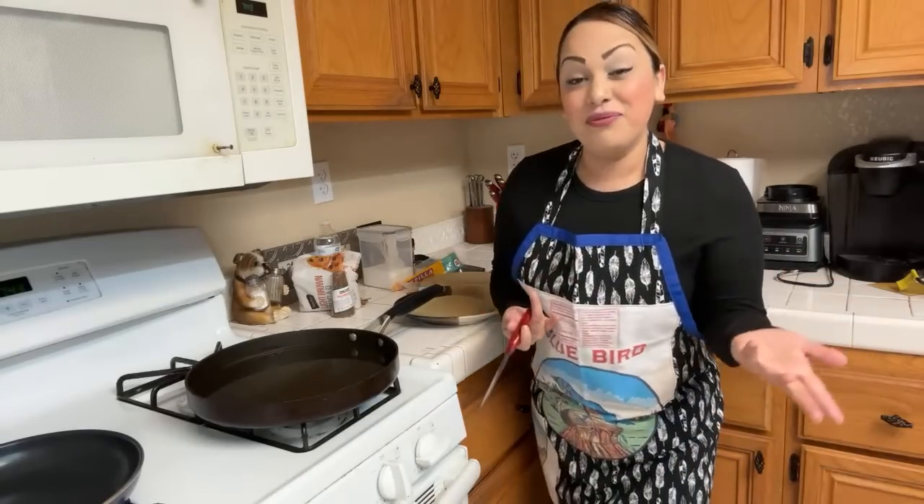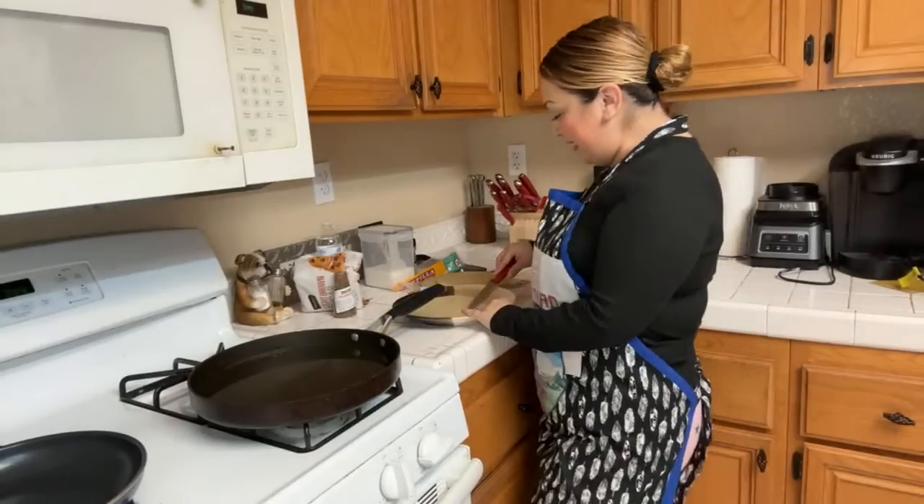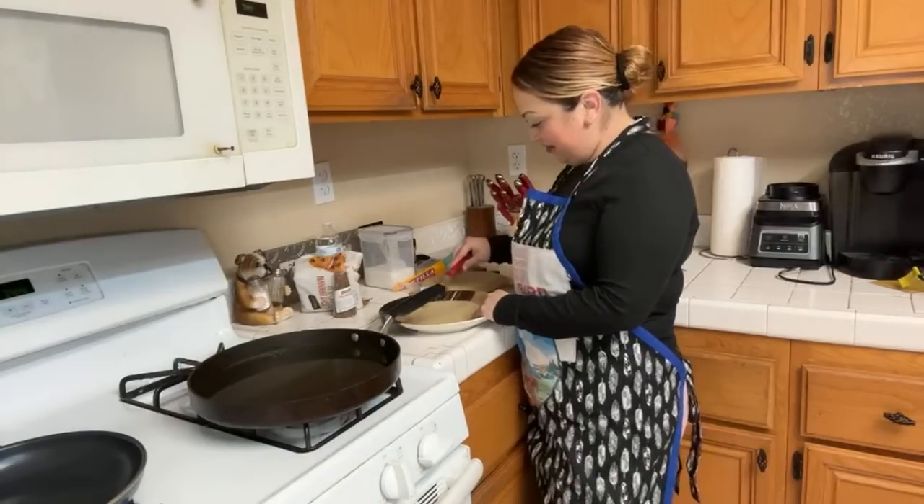Do you guys want it more close to see the process or do you guys want to see the whole enchilada? One if you want closer, two if you want to see everything. They're saying two — they want the whole enchilada, they want to see from the waist up. Okay, good.